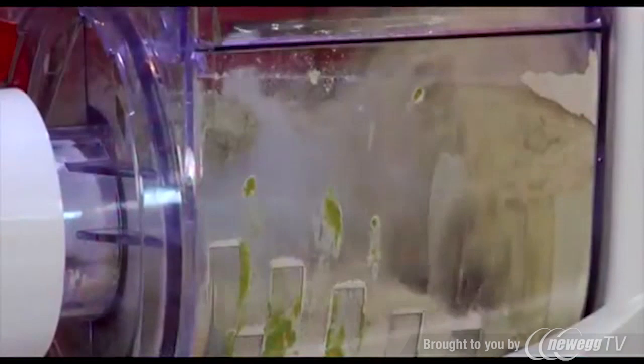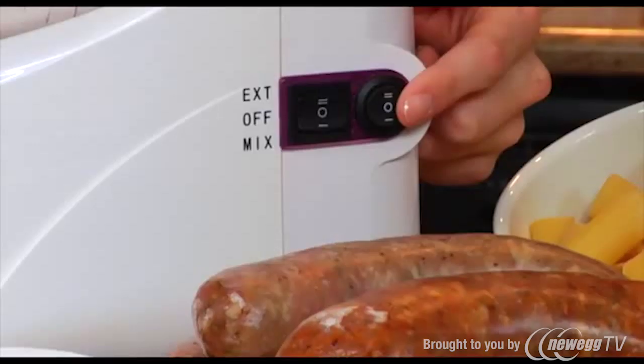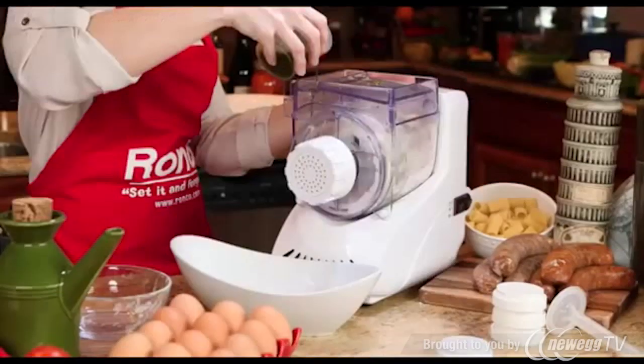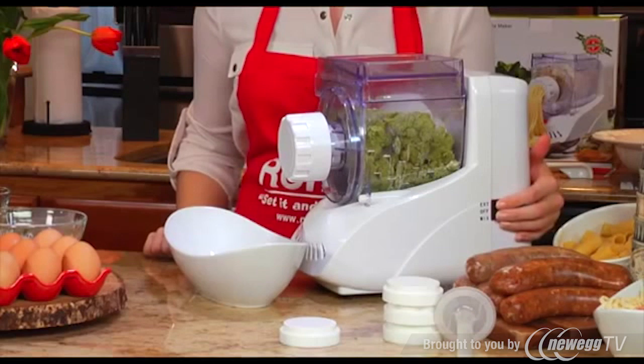The Ronco electric pasta maker automatically mixes, kneads, and shapes the fresh pasta for you. To make the pasta dough, select mix on the circle switch and then turn the square switch to mix. Add the mixed liquid through the slot and mix for three to five minutes.